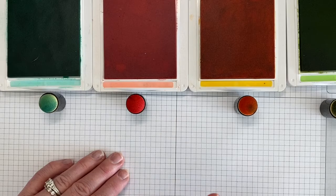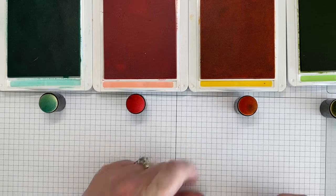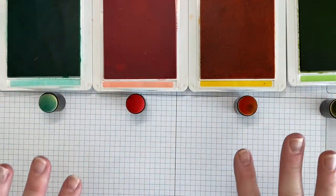To do this masking technique we're working with four colors: Coastal Cabana, Flirty Flamingo, Mango Melody, and Granny Apple Green. These are all from the Brights Collection and I love this combo together.